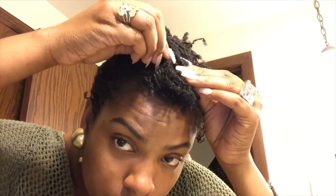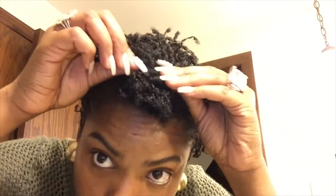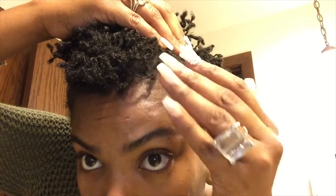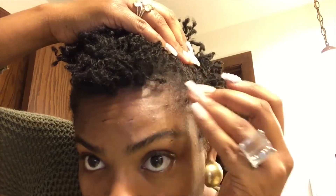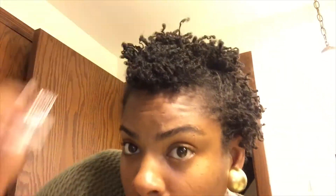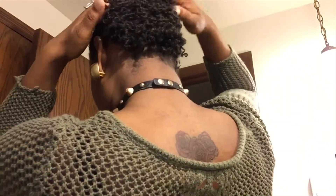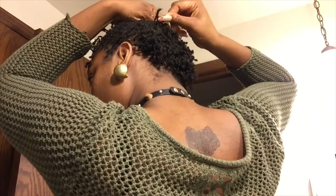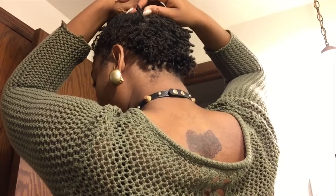When I pin my locks down, I place them through the opening of the bobby pin — I do not place the bobby pin through my locks. Make sure you open up the bobby pin and have an opening for your locks. Don't pierce your locks with the bobby pin because you don't want to cause any weakness or slippage by putting them through the roots of your locks.